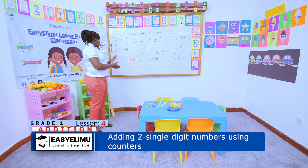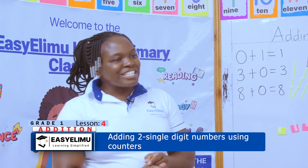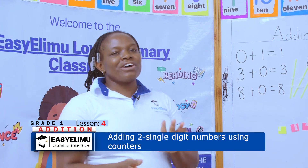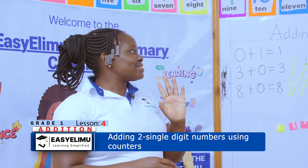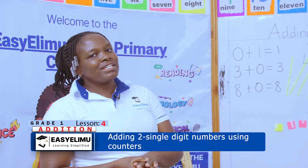It was nice having you around and I hope to continue seeing you in the next lesson as we explore more methods on addition. Remember, we have several of them that you need to know. Thank you very much and have a lovely day.